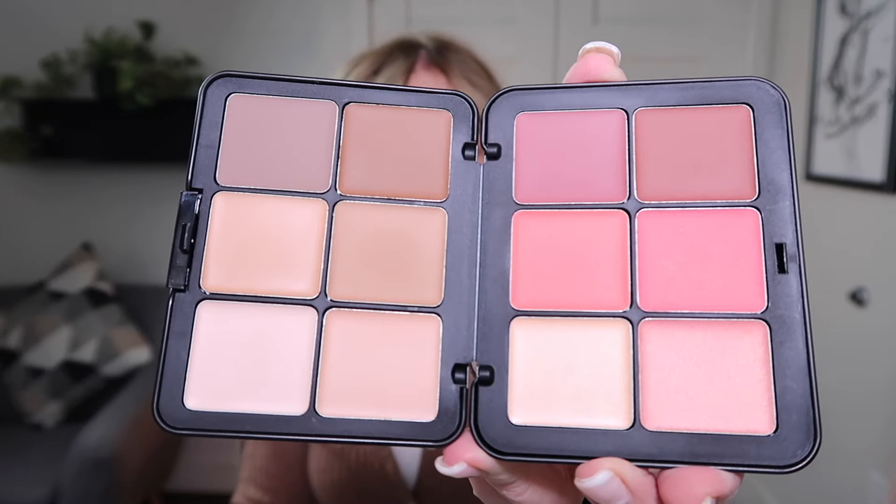This is the newest one that they came out with. So right now on my skin I have a foundation on, I have my eyes done. I recently just had a procedure done on my eyebrows so I don't have to worry about penciling them in anymore. I have a little bit of lip balm on but I don't have any concealer on, I don't have any blush on, I don't have any bronzer on or anything like that.